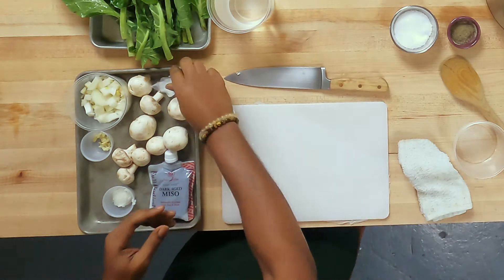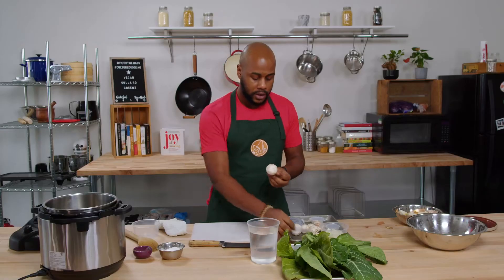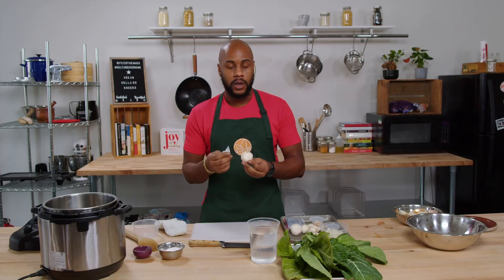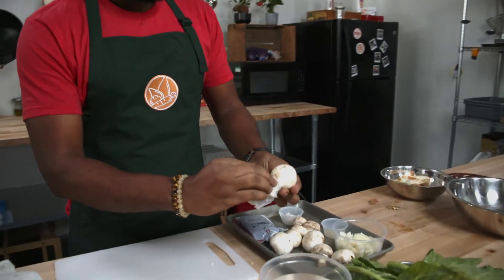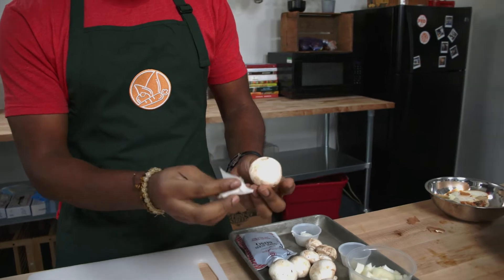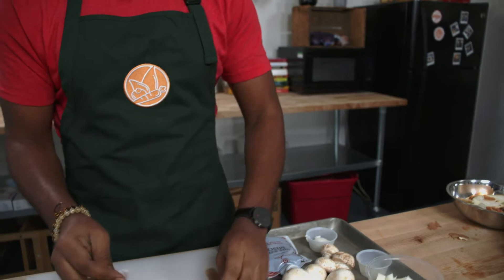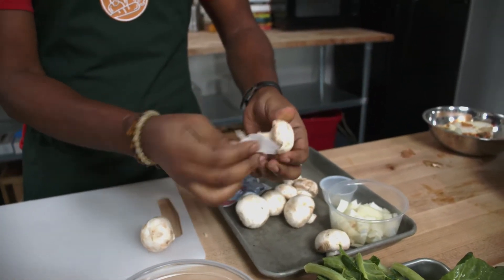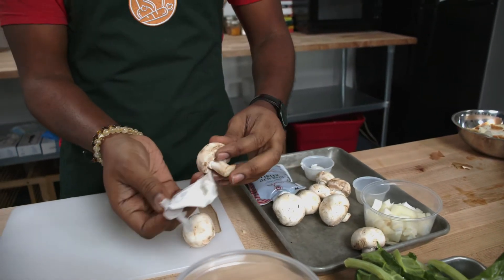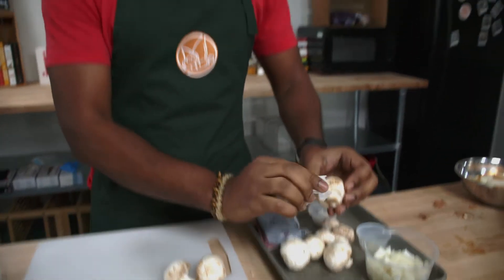Now for our mushrooms — they come with a little bit of dirt. Some people like to rinse them under water or use a little brush. We just have a handy dandy wet napkin here and we're going to gently take off some of that dirt. These mushrooms are delicate, so we just want to treat them with some care. A little extra earthiness and flavor is fine.